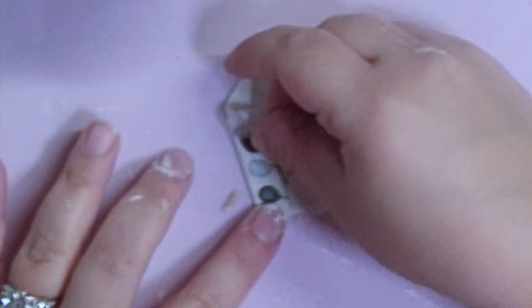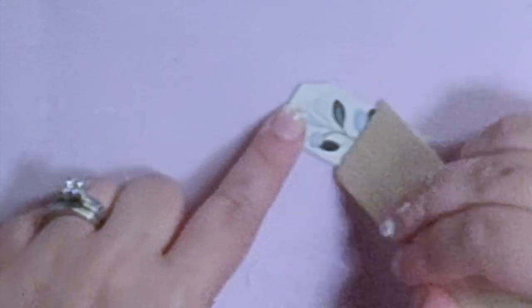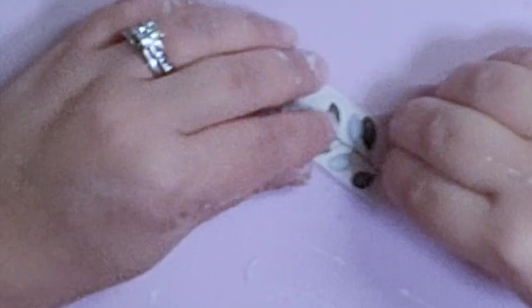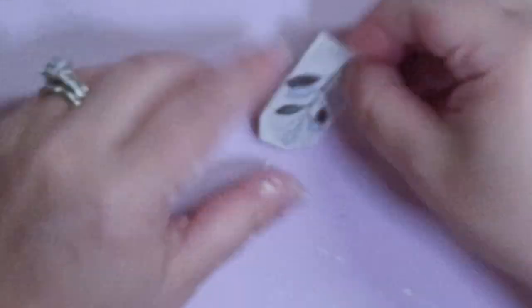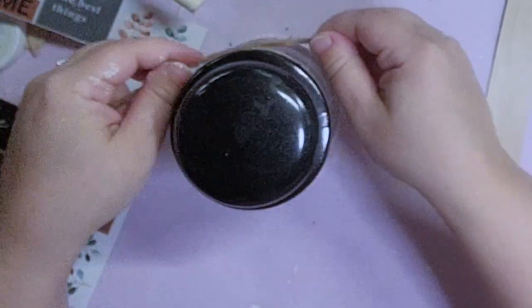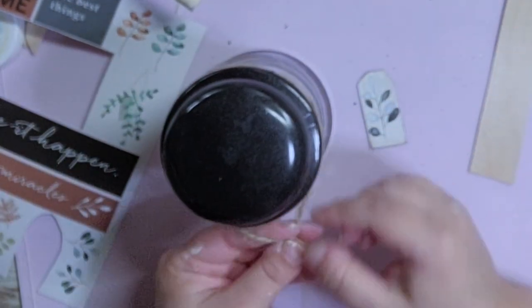Next I'm going to take one of the rub-on transfers from the sheet I showed earlier and simply rub it on. These did work really well — the trick is you want to apply lots of pressure, and it helps to use something sharp and pointy to rub it on with. Peel it off very slowly, and if something is not completely rubbed on just put it back down and keep applying pressure. Next I'm going to take my sponge with the Waverly Antique Wax and dab it all around the sides of the tag.